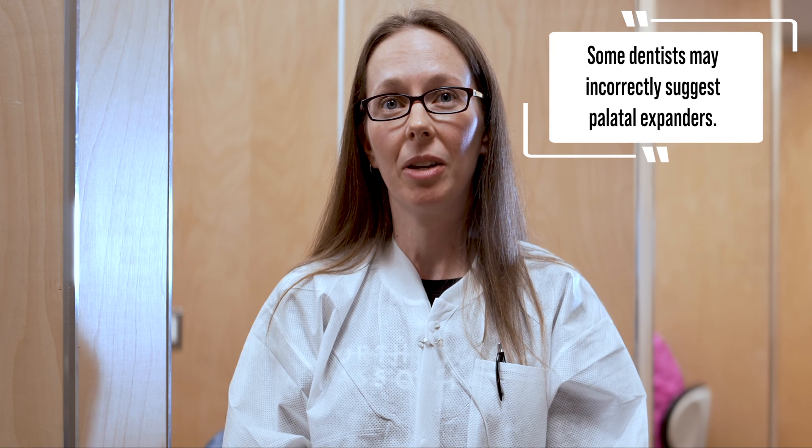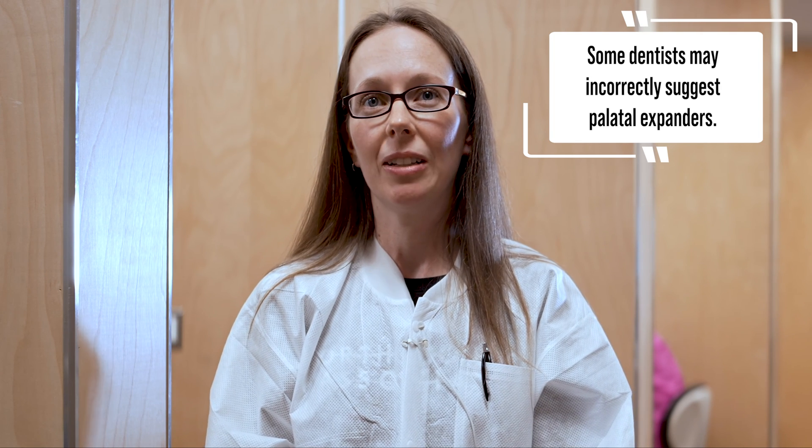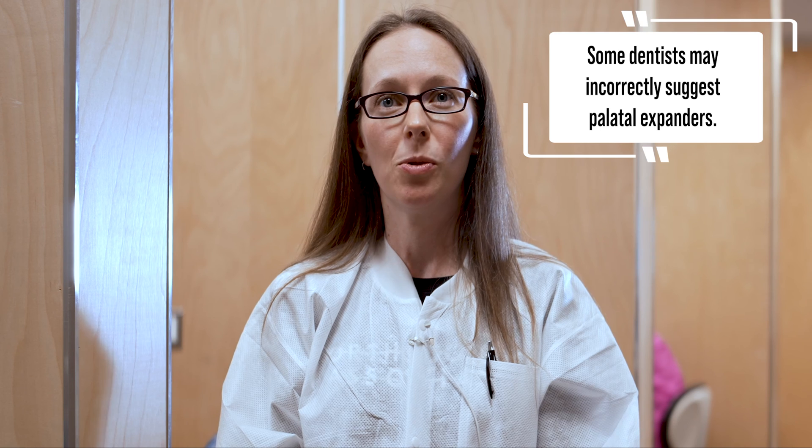I often hear from patients and parents that their friends' kids have an expander, or that their dentist suggested they might need one, so they come for a consultation asking for an expander. But we are pretty conservative in using expanders. They're really for skeletal issues — we're growing the upper jaw — and they don't solve all issues of crowding or avoid extractions.